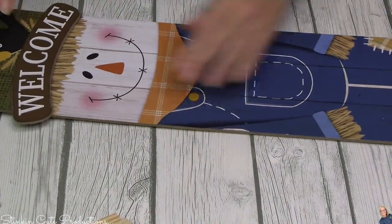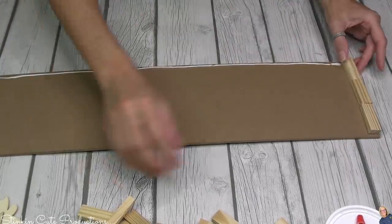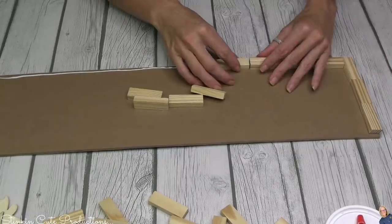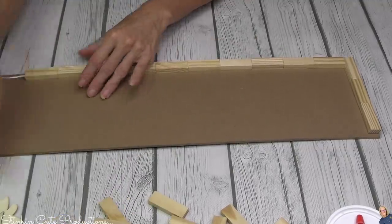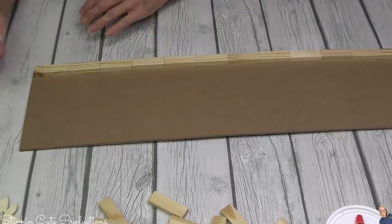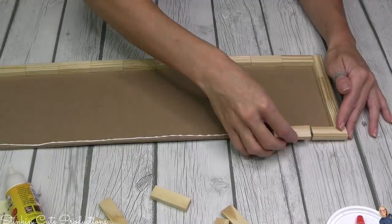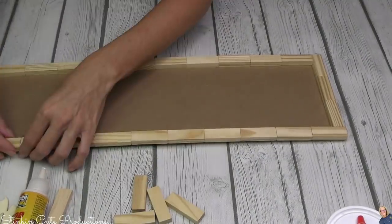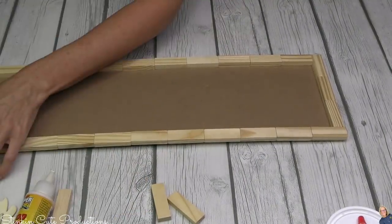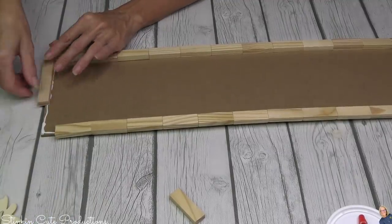Today I'm gonna be using one of these plaques — you can get these in just about any season. I removed the embellishment but I'm not throwing it away because it says 'welcome' and could be used in another DIY. I'm going to frame this plaque out with Dollar Tree's Jenga blocks, using the back side of the plaque — the blank canvas side. Framing with Jenga blocks gives it a more finished, high-end look, like something you bought somewhere.